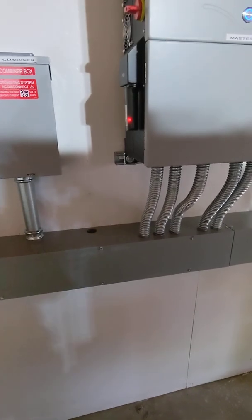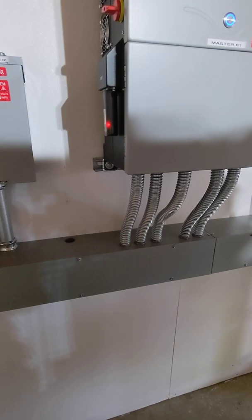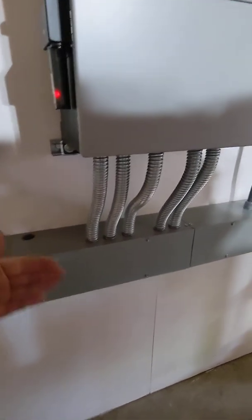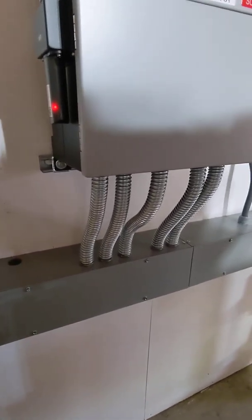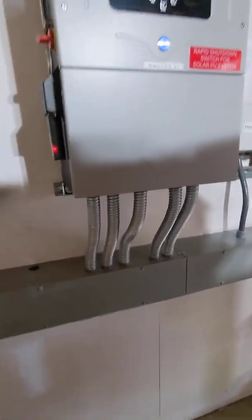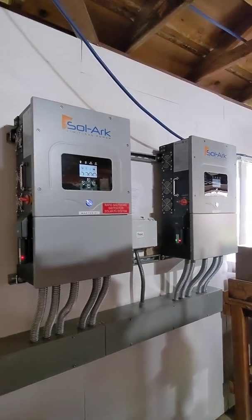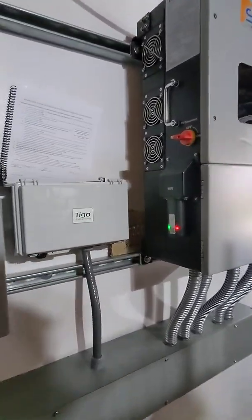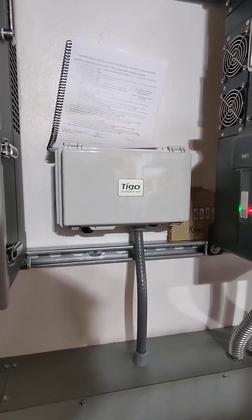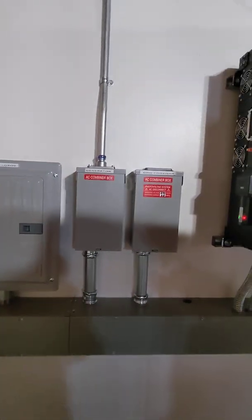We usually use 6x6 raceways, but if we use the 8x8 they stick far enough from the wall where we could use rigid lines as well. Here are the two Solarks. As usual, we're using Tygo optimizers — very reliable and giving us full control and monitoring over the solar panels.